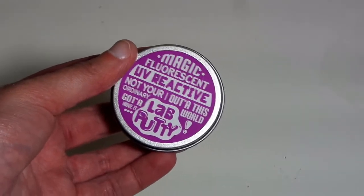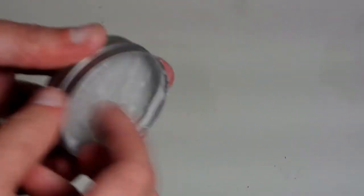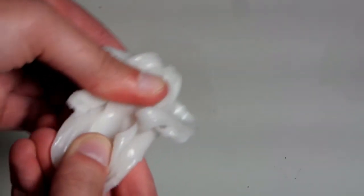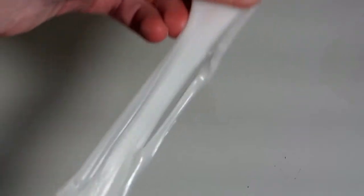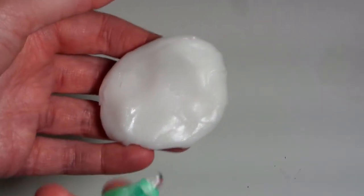So here's the UV reactive putty. I'll take off the top — it has this little plastic seal, same as the others. This one has the same scent, but it doesn't pull apart as easily as the liquid glass one. It definitely has more of a putty texture to it — definitely soft. Let's push it up into a flat piece, and we have the little UV key light.